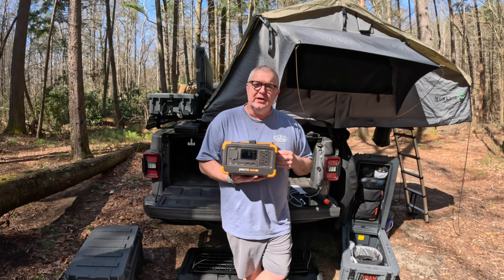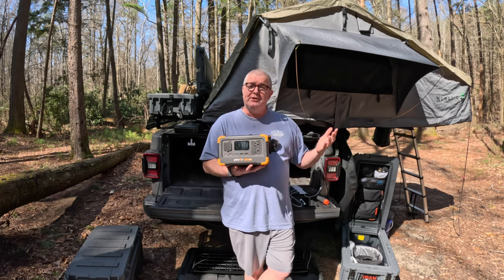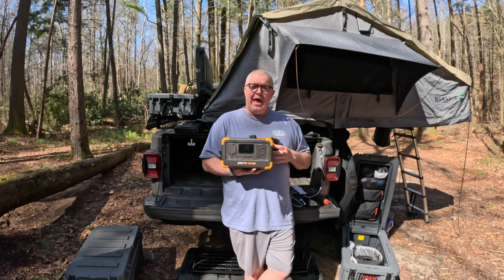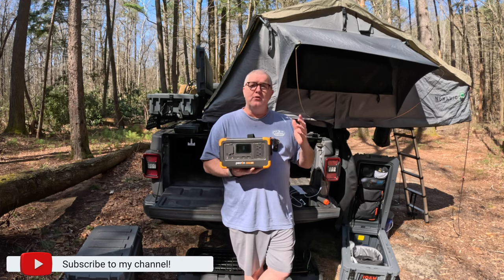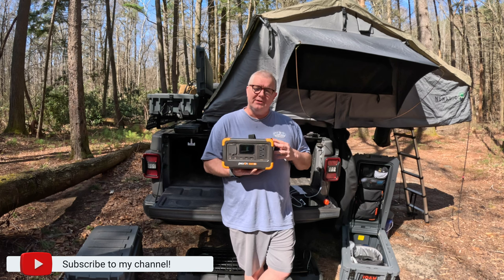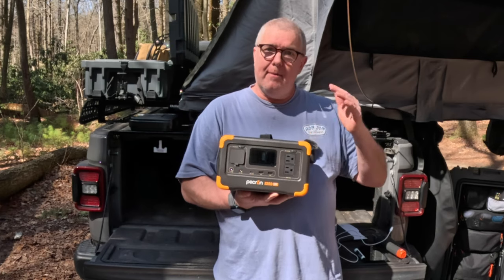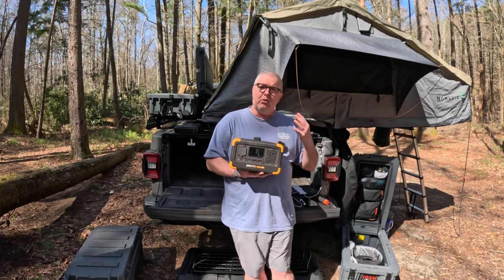I've been using a very large 1,152 watt-hour Bluetti that I keep in the car for handling everything, and I've needed something a little bit smaller. Full disclosure: Pekron did reach out to me and asked me if I would give their unit a review, and I started looking into it — this is pretty on the upper end of capabilities and pricing for what it can do.